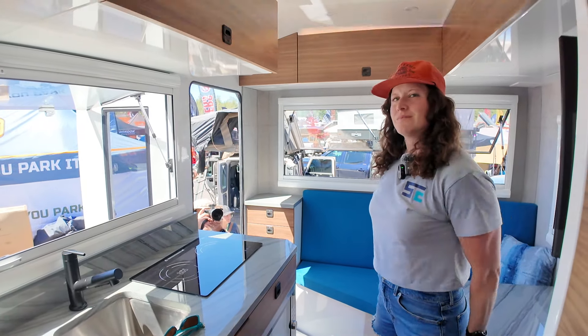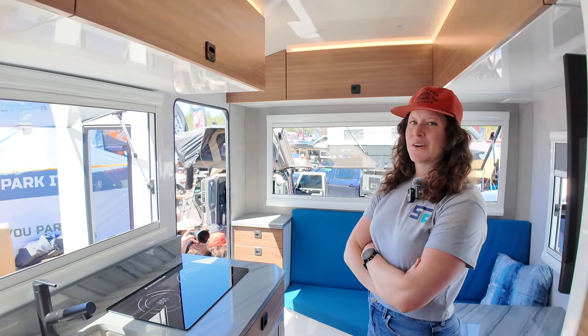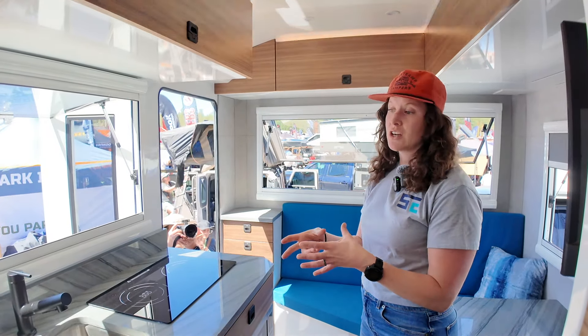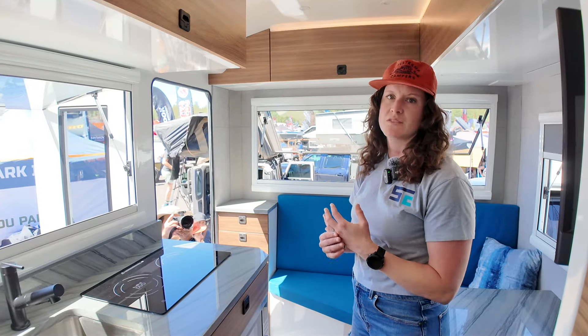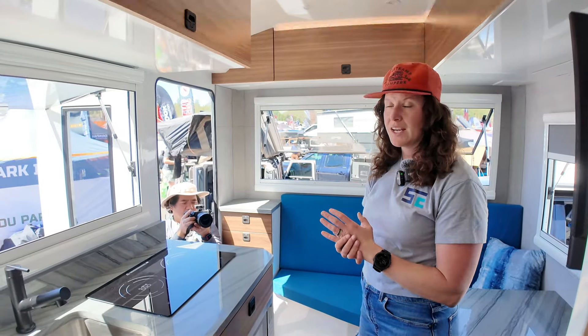People are going to watch this and ask, 'How much?' — it's $500,000, and that includes the truck and the camper. So you're getting everything you'd expect from Elevation Off-Grid and complementing it with this really luxury expedition vehicle. There are really no upgrades you need to do — once you buy it, you're ready to rock.